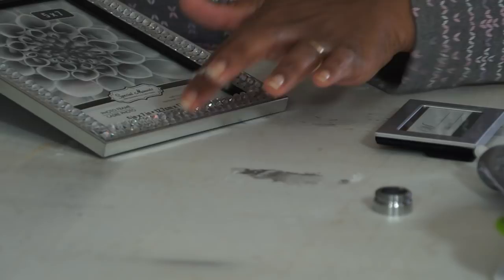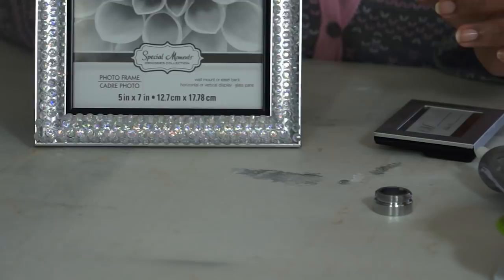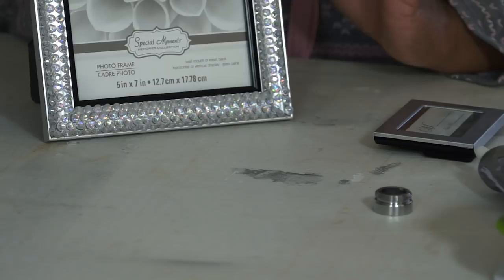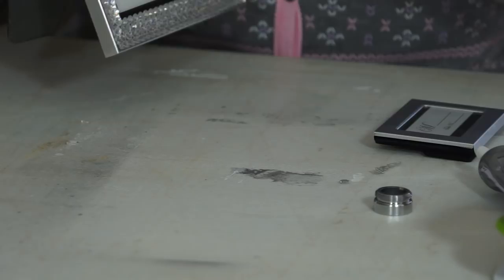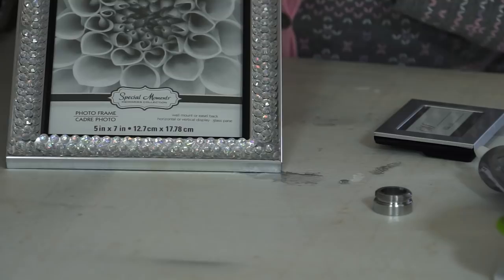You do not want to put any of the diamond wrap on the bottom here, because this is how your picture frame is going to be sitting up. If you put diamond wrap on the bottom, your picture frame will be unable to stand. So you don't want to bling out the bottom of this. You can do the sides if you wanted to, and the top. However, part of the top you're going to need to leave a space for the neck of the bottle. So let's just keep going.